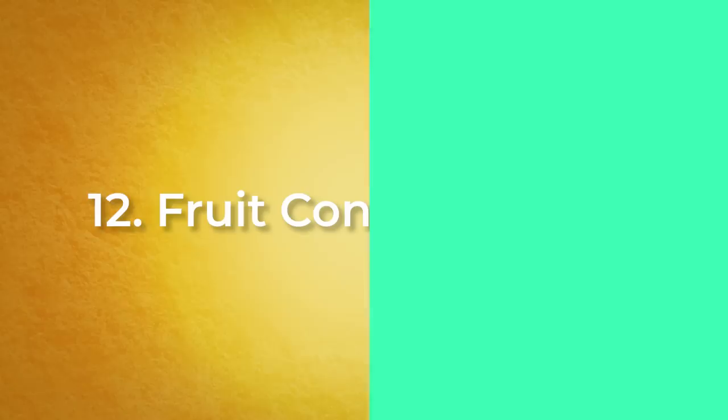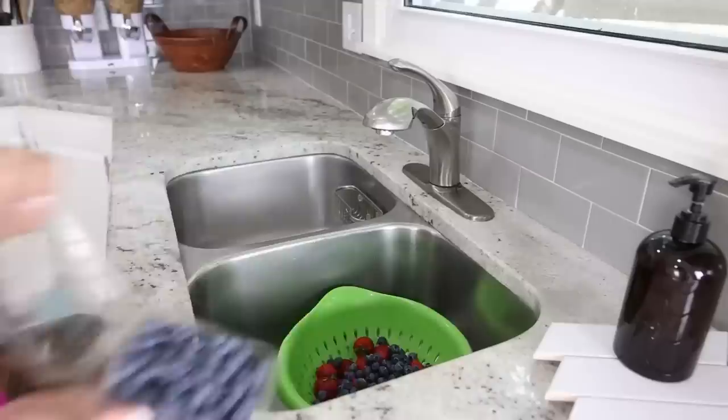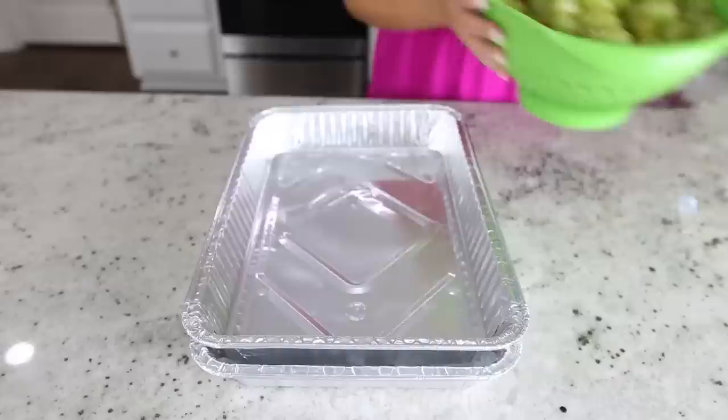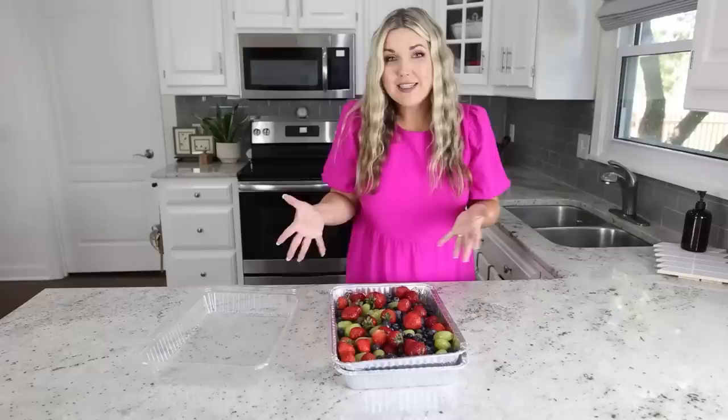This is an easy hack to keep your fruit cold at your next party. You're going to need two disposable aluminum foil tins. Grab whatever fruit you want and start by washing it all. To keep your fruit nice and cold all day, fill the bottom tray with ice, then place the other tray on top of the ice, and put your fruit on top. If you need to take it somewhere, you can even throw the lid on it.